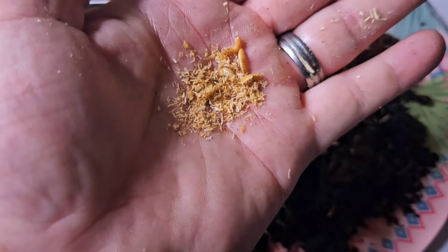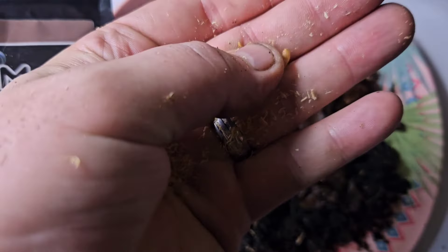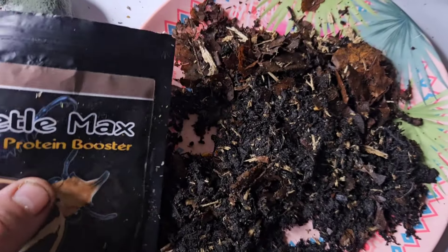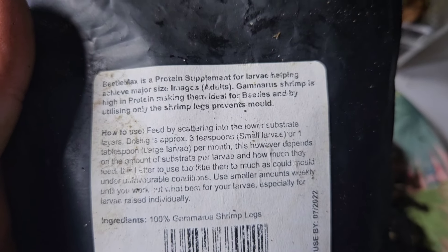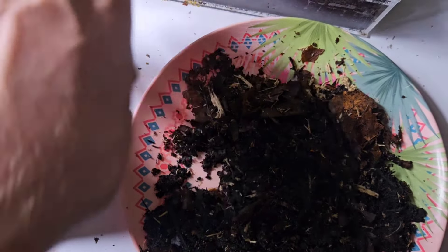What I also do as an added little protein boost is dried shrimp. I only add a really small amount because if you add too much it can go mouldy too quickly and really spoil the substrate. Just put a little tiny pinch in — that's all that's needed. You can get this from the spider shop's protein booster or beetle max, but effectively it's literally just dried shrimp. So if you can get any small dried shrimp, just sprinkle a little bit into the substrate as a protein boost.